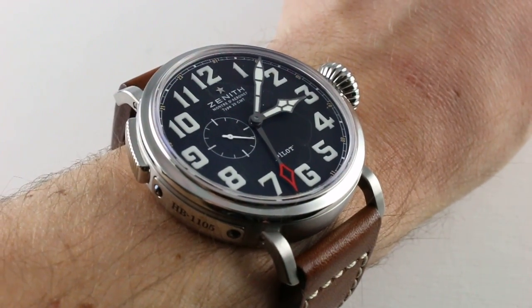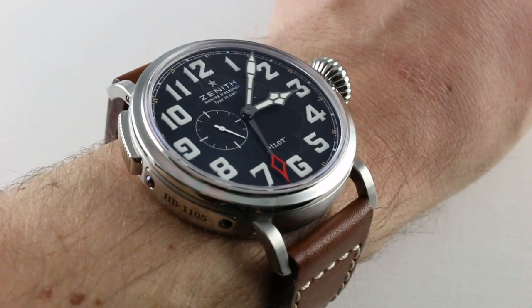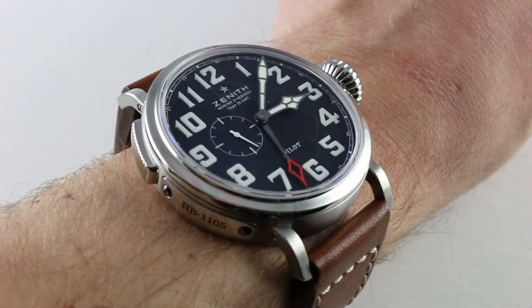Hi, I'm Tim. Welcome to our channel and thanks for logging on. Today we're discussing the Zenith Pilot Mautre D'Elonneuf Type 20 GMT.